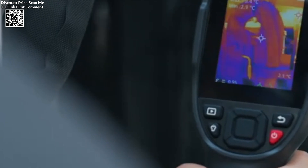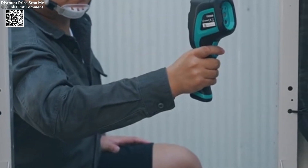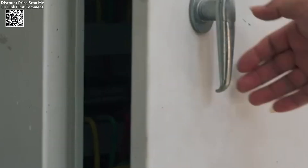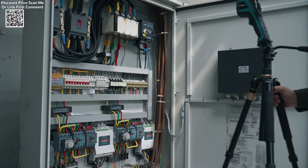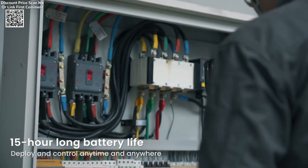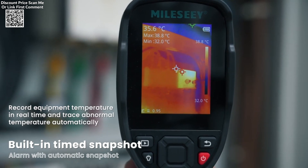The 256x190 high-resolution thermal sensor provides sharp and detailed images, making it easy to identify temperature variations and detect problem areas. This high-resolution is particularly beneficial for tasks requiring fine precision, such as electronic repairs or inspections of small components.